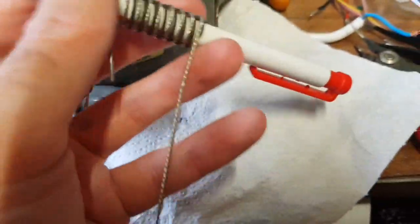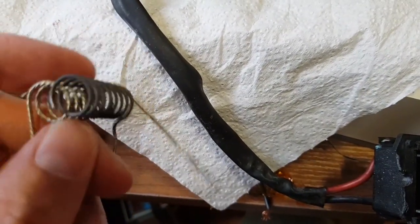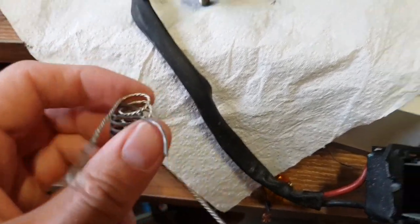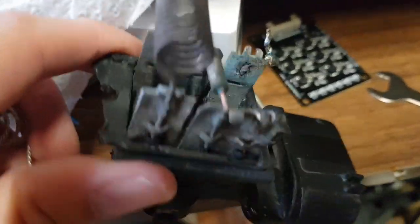Tada! And if we remove the shaft we should have — have I done something really stupid here? I've just locked it together. Yes I have. I need to untwiddle it. More untwiddling to come. And there's our new coil.